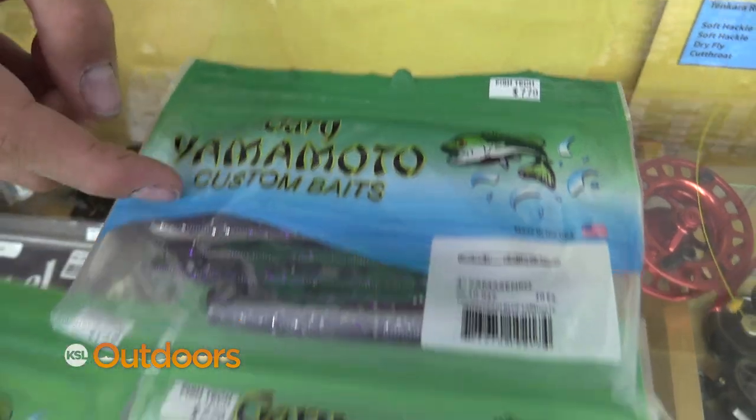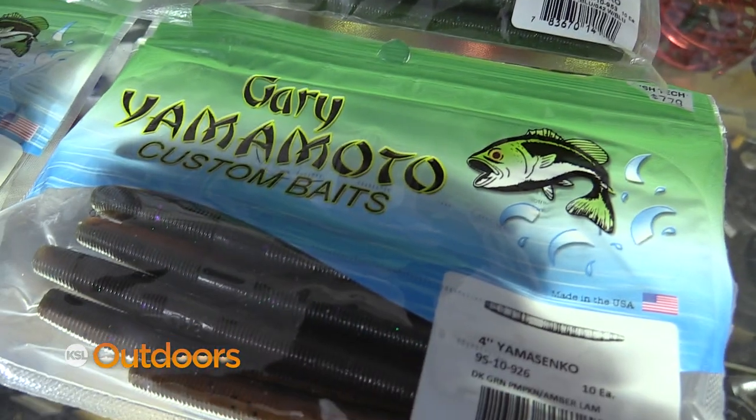Smallmouth fishing can be fast and furious. For the larger bass, I like using a drop shot rig with a natural color, small Senko. But a blue, silver, or black color can also work very effectively.